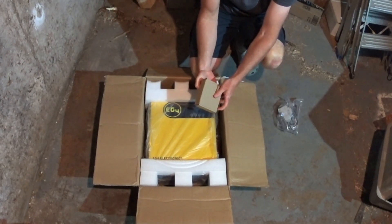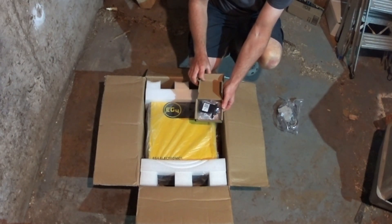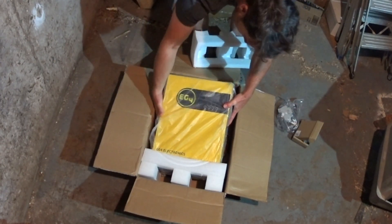It comes with all the standard stuff: the DC breaker, a little Wi-Fi dongle which I probably won't be using, and of course the unit itself.